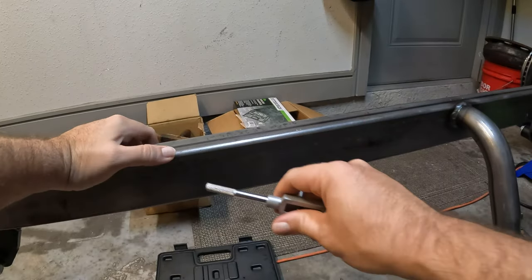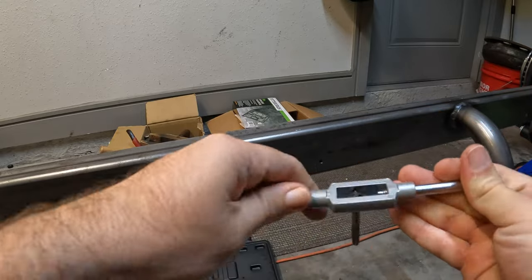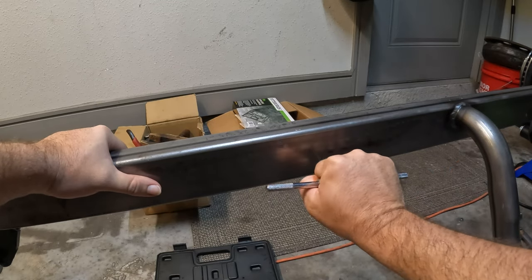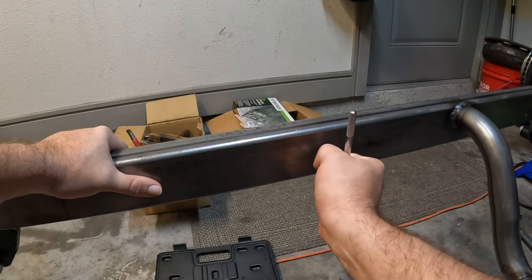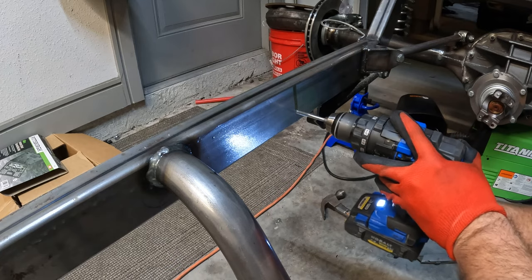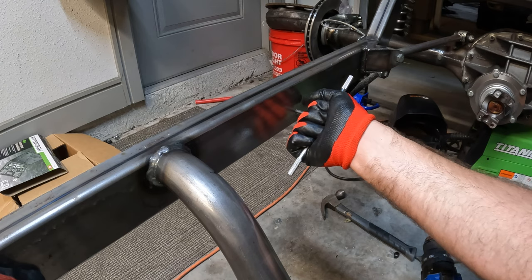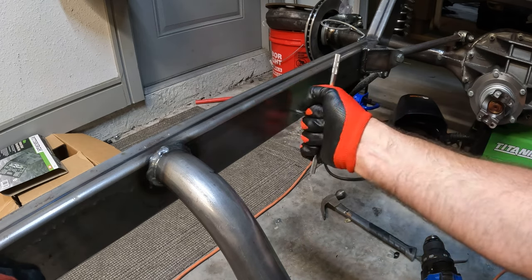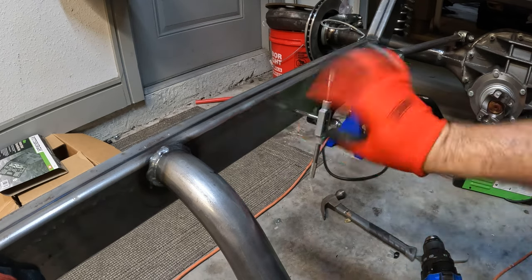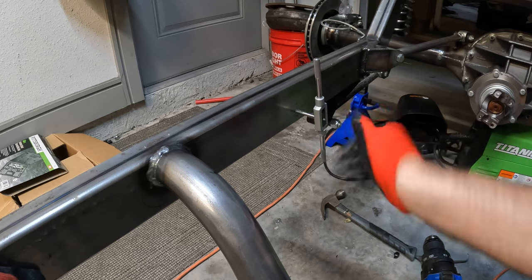I feel like there are three people in this world: those who can use a tap, those who can't, and those who just use self-tappers. If you know a trick to using one of these, put it in the comments below — getting it started has always been a challenge for me. My secret? Start it with a power drill, then finish it off by hand. It works great, actually, but I'm sure there's an easier way.